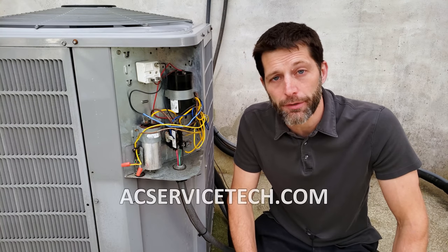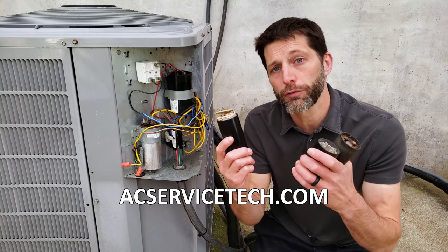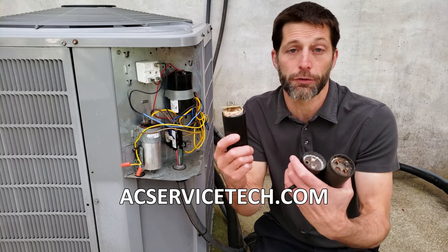Hey guys, this is Craig Migliaccio from AEC Service Tech and today what we're going over is what is the main reason why a start capacitor fails.